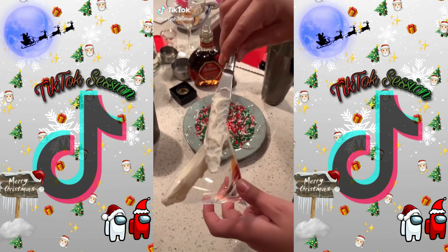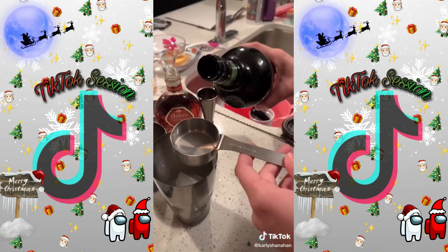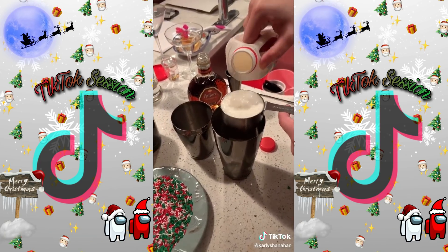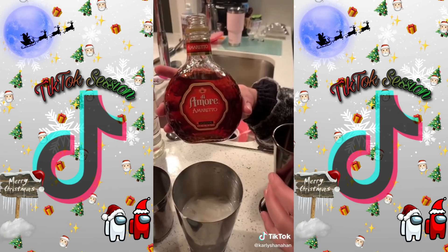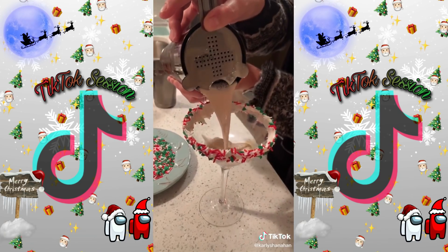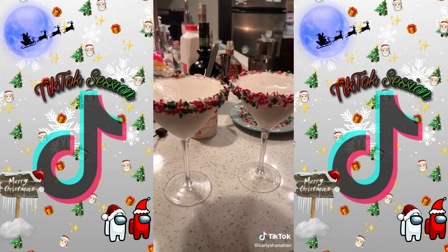Step 1: put icing around the rim of the glass. Next, roll in sprinkles. Add one-quarter cup of Irish cream liquor, one and a half cups of milk, two shots of vanilla vodka, two shots of amaretto. Shake it. Serve. There you have it — a sugar cookie martini.